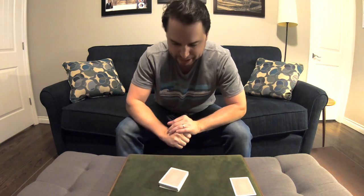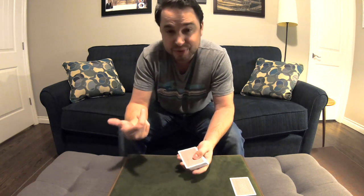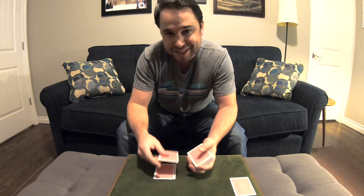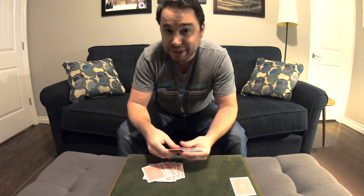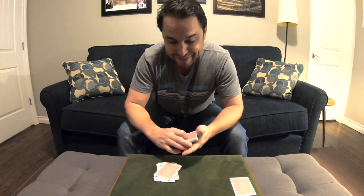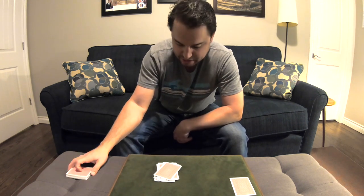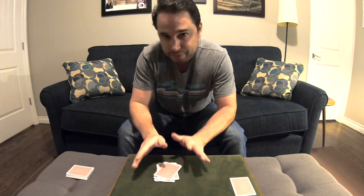So then you hand the cards to the spectator — we'll just pretend that I'm the spectator. There's no tricky moves here. You tell the spectator to start dealing cards face down to a pile. They just keep dealing. You can say deal two at a time, three at a time, stop whenever you want. It really doesn't matter because the spectator is doing this — I wouldn't be touching the cards right now. When they're done, the rest of the cards go over there. They're not in play anymore. They stopped whenever they wanted.